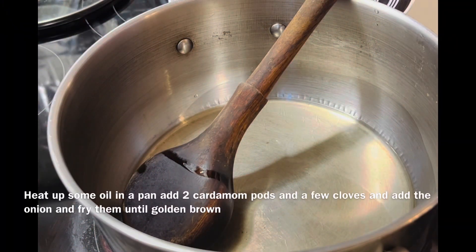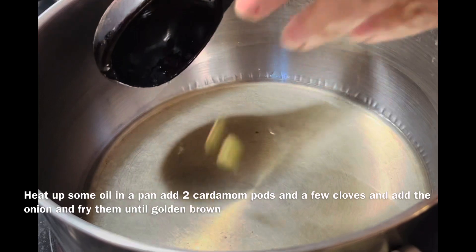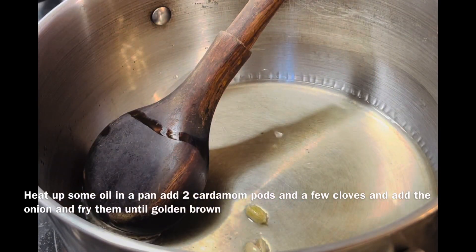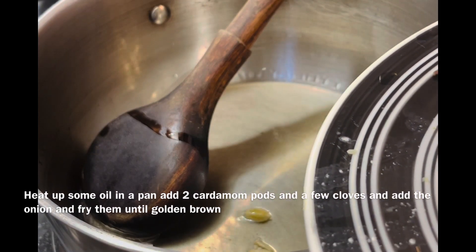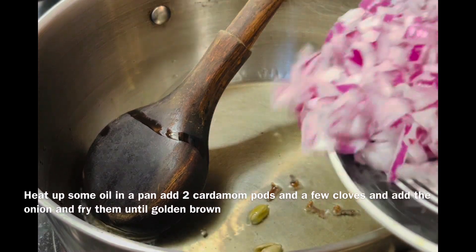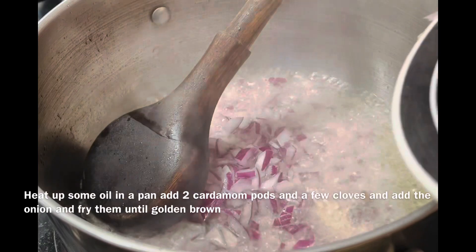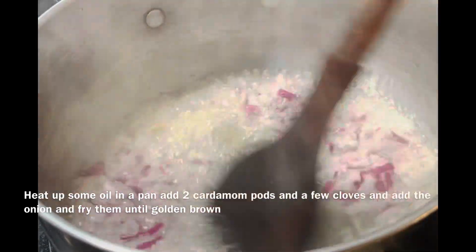I have put half a cup of oil in the pan. I have added 2 green cardamoms and 3 to 4 cloves. Now I will brown the onion.